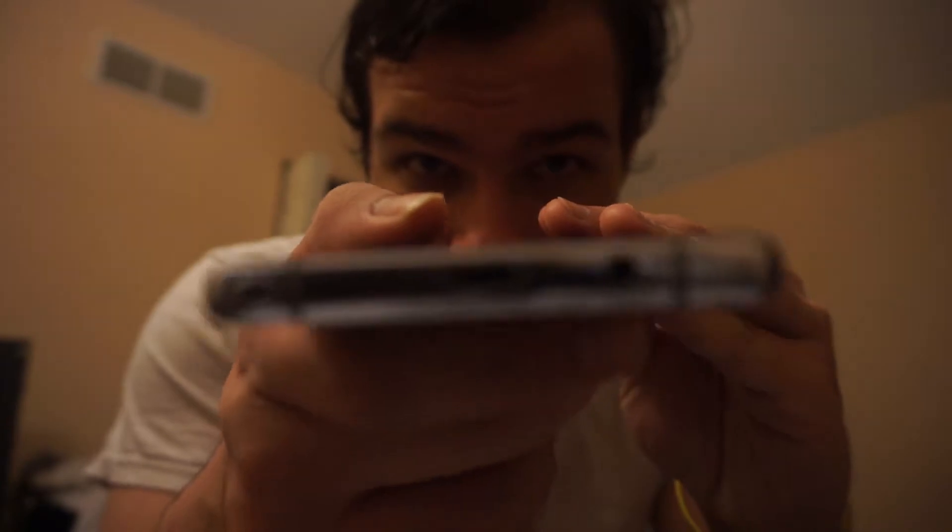Do you ever have to clean out your charging port if you have a phone or device that has a USB-C connection? Because I don't know if it's just because I work in the kitchen, but every couple weeks I'll get to the point where my charging cable will not seat into the connector properly and I need to clean it out. I have yet to find a tool good enough for that. I've been using those individual flosser things — the back end is just thin enough and flexible enough to get in there and get the crud out.